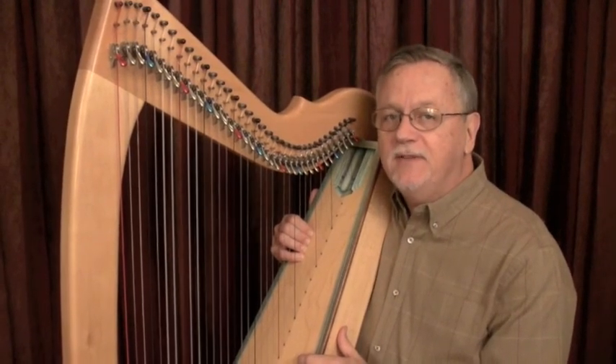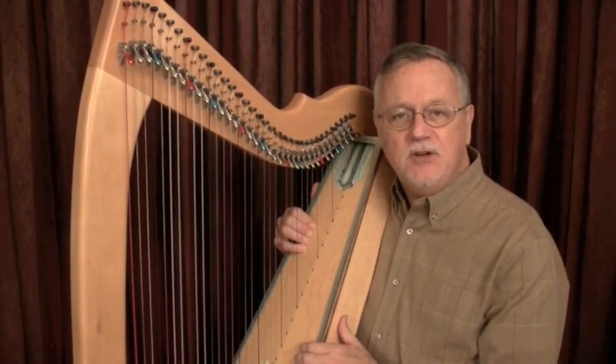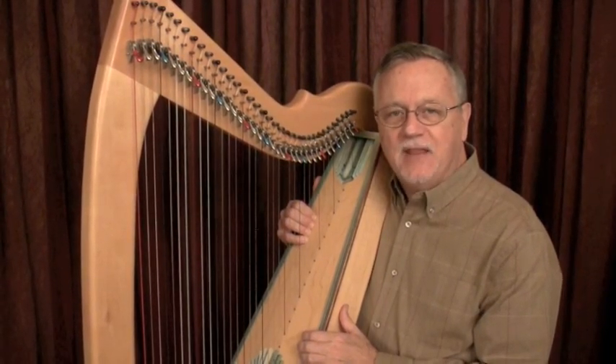Before playing, think: what would you like to hear? Then make it happen. Hymns and Harmony — 100 hymn tunes in lead sheet format. Thanks for watching.